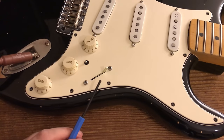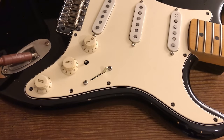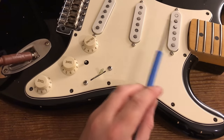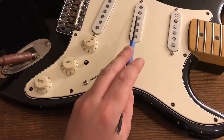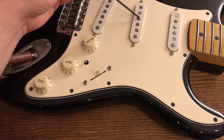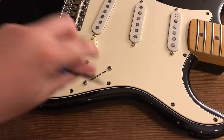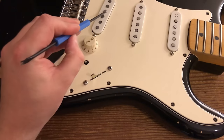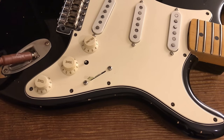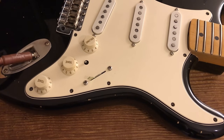I'm going to run through it as we normally would. With the selector all the way forward that should be neck pickup only — you can clearly hear that ticking, which means it's on. Move it back a position — that should be the neck and middle on together: there's the neck, there's the middle. Move the switch to the middle position — that should just be the middle pickup, and you can hear that ticking. Flick it back one more — that should be the middle and bridge only, and that's working nicely. All the way back to position five should just be the bridge, and that's the bridge working.